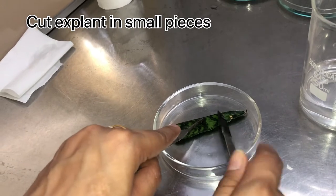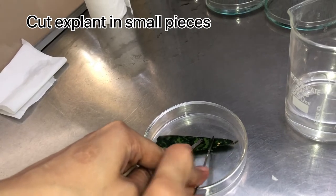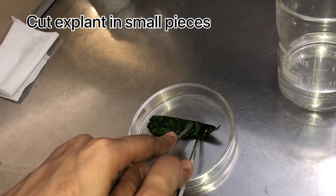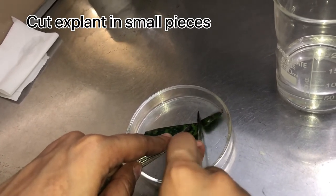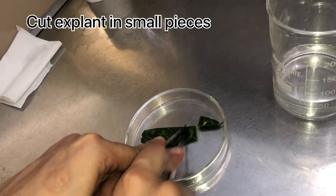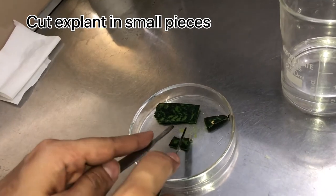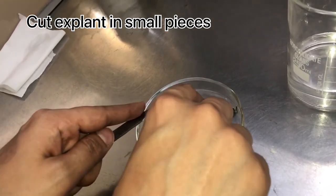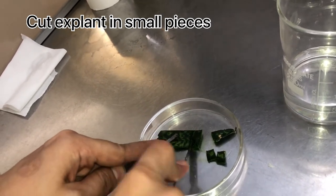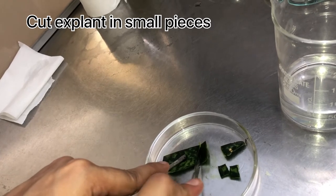The next step is to use this scalpel to cut the explant into small pieces, because we cannot place this big piece of explant directly on the media. We have to make sure that we are cutting it into small pieces, so we have to do this step very carefully. As you can see, the explant is being cut into small pieces. We are using the snake plant for the explant culturing, so it is a little bit harder to cut.